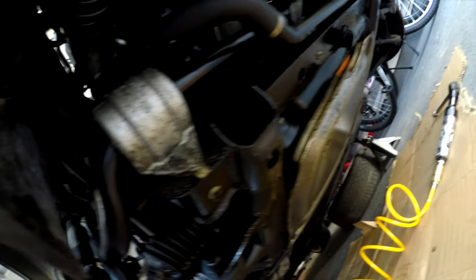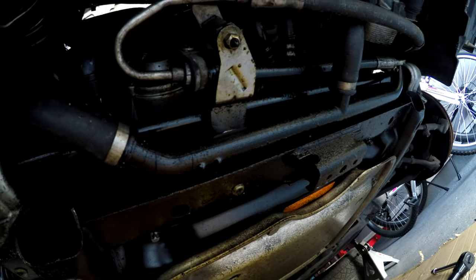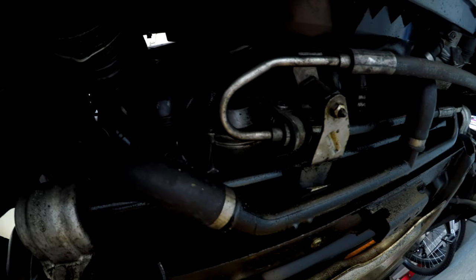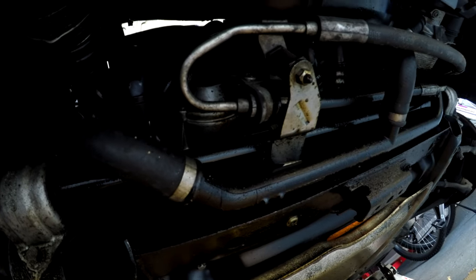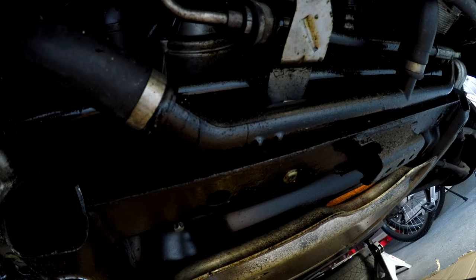I got the cover off and while I'm looking underneath here, it's a lot of oil. I'm assuming that the oil pan gasket might be shot or the oil filter housing — I know I got to change that also. Hopefully it's just the oil filter housing gasket, because I'd be crying right now if I have to do the oil pan gasket.